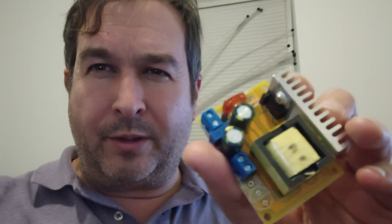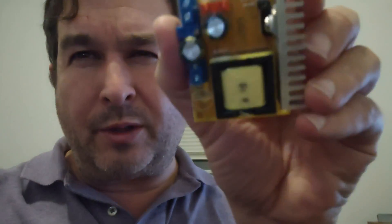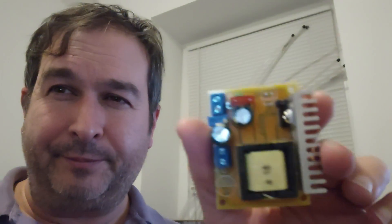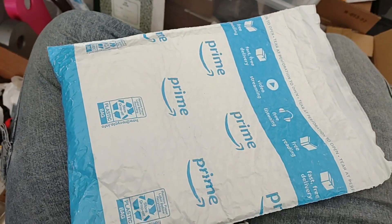Hello, this is Dr. James. Today we're going to talk about a nifty little DC-DC converter. This one is adjustable — it has a potentiometer on there and is adjustable from 45 volts to 390 volts. I was using it in some of my experiments to charge up photo flash capacitors to explode water. I was using about 12 volts input and getting much higher voltage output, adjusting it with the potentiometer.